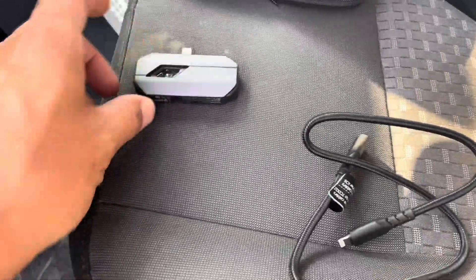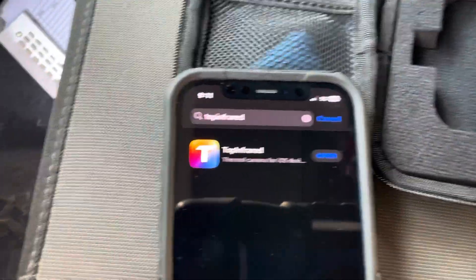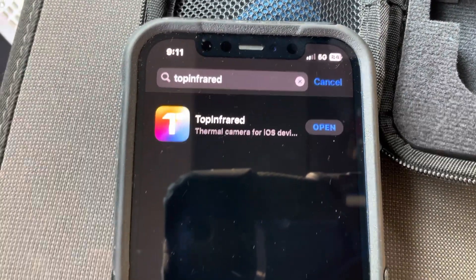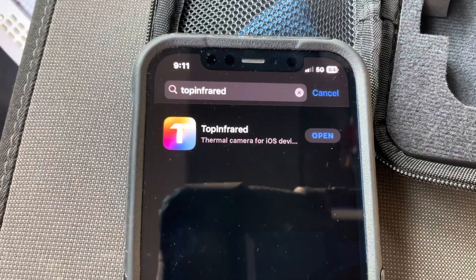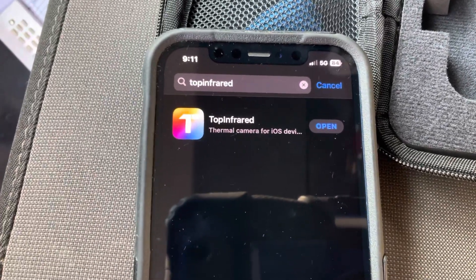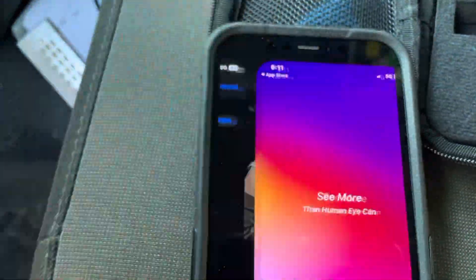Let's look at what app we need to download to make this work. The app is called Top Infrared — this is actually a new app, not the original one that came with the device. Download that and then we're going to open it up.